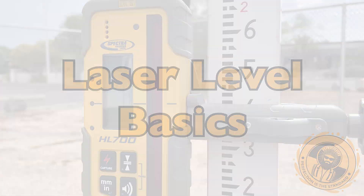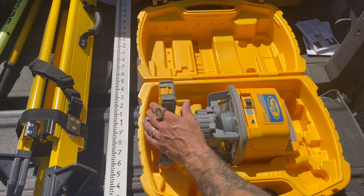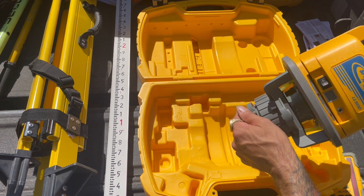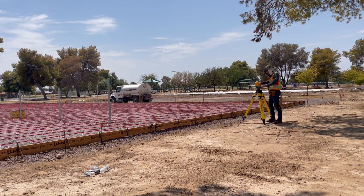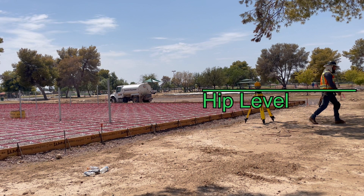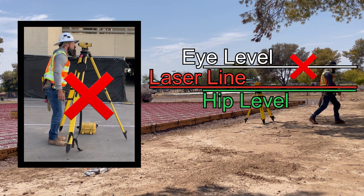Laser level basics: in this video we will talk about the basics of using a laser level to calculate or check grade. To start, when setting up the tripod, make sure that the top plate of the tripod is roughly at hip level. This ensures that as the laser spins it isn't shining right into the eyes of everyone working around you, the way it might if you set the tripod at the same height you use for a total station or builder's level.